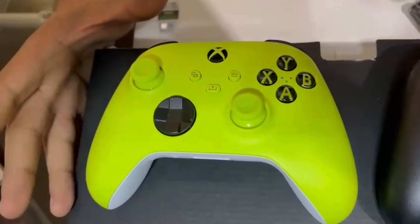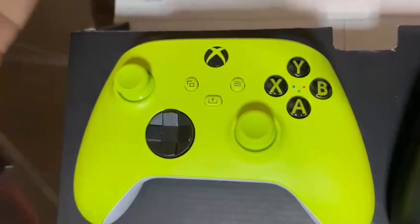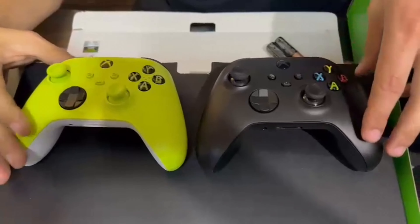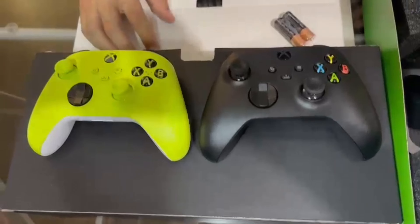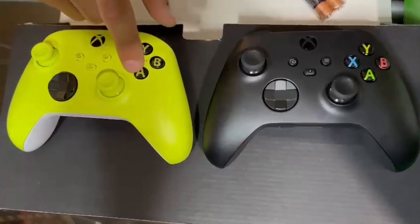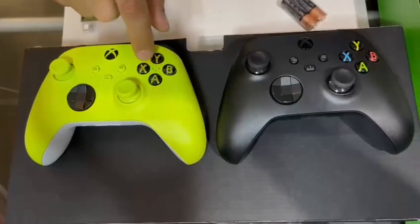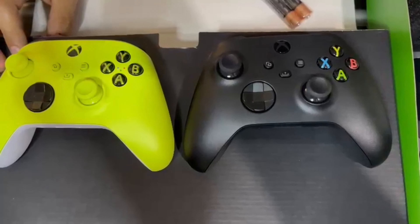These are the two remotes side by side. They're identical apart from the color — same thing, you got the joysticks. Pretty cool. I do like the color — it's bolt green, kind of electric green, almost like a Shrek green, to be honest. These are the remotes side by side. I do think it's way more alive than this black controller right here. You can see the letters here are all green compared to over here where the letters have their own identity with their own colors — over here they just have little bullets with the color.